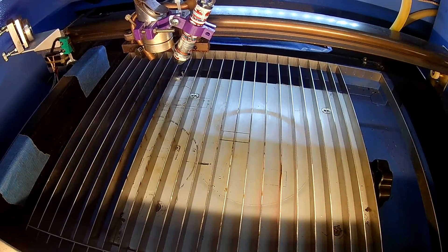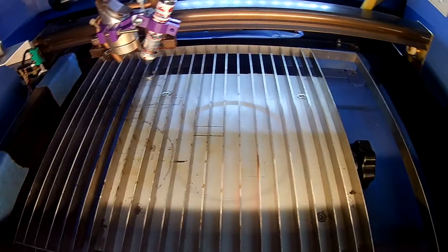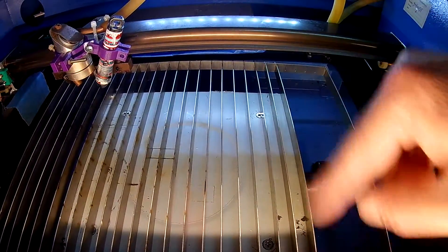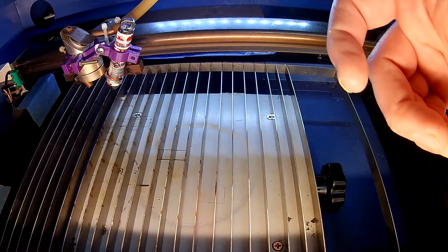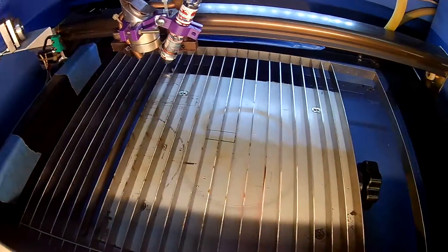Anyway, there you go. I'll leave a link in the description if anyone's interested. It comes as a kit which takes maybe 10 minutes to put together — really just slotting these things into the top and bottom rails on the side and bending over a couple of tabs. Or it comes assembled too, so either way. So far so good, it's been really good. Talk to you soon.